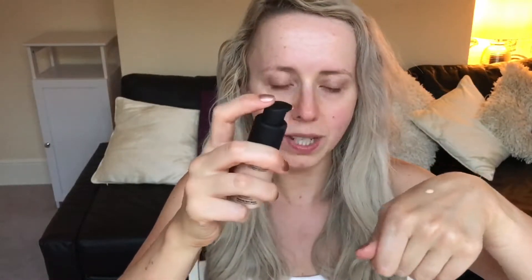The full coverage foundation is described as a high coverage creamy foundation that softens on desirable hues. Both foundations were six pounds each on ASOS — very affordable. The packaging is a nice grey-black, simple and sleek. Let's go in with the light coverage serum foundation. Shaking it up and pumping it out — it's got a little twist pump and it's very, very liquidy in consistency.